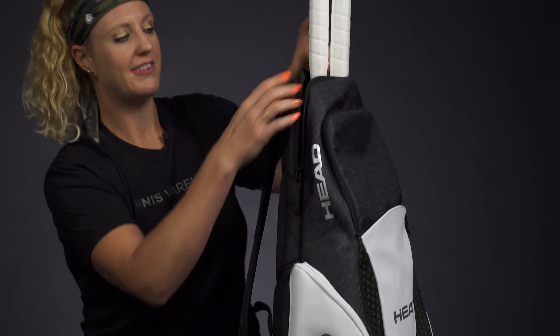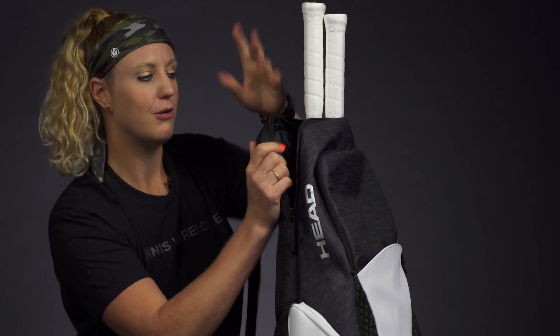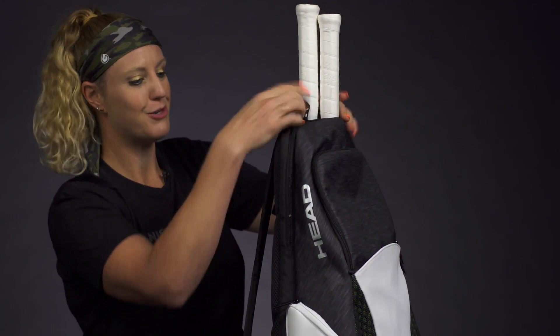Right in the back we do have a spacious compartment for two rackets. The back of this bag is well padded so your rackets are going to be protected, and you're going to be comfortable while carrying them.